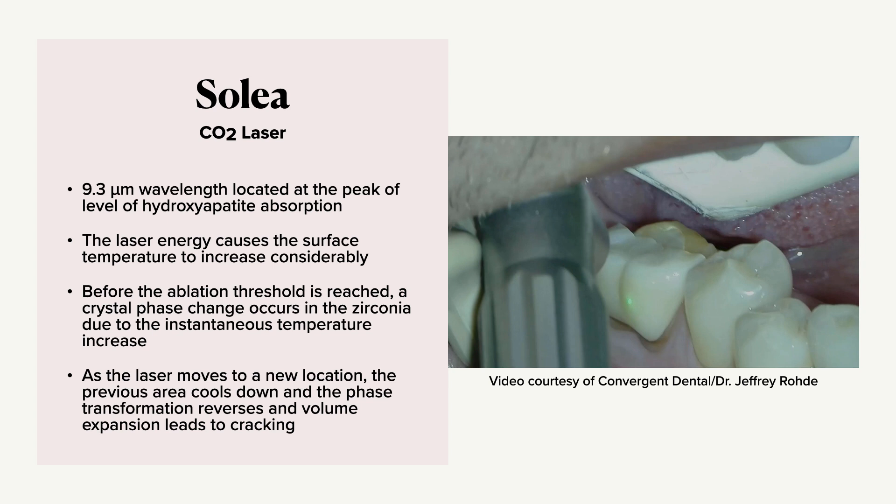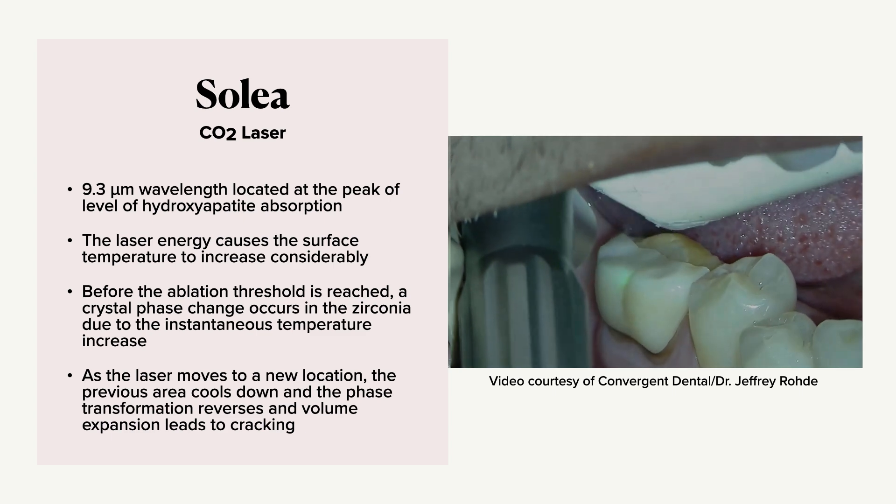That basically means it evaporates and vaporizes enamel. When we apply this laser energy to zirconia, it causes the surface temperature to increase considerably. Before the ablation threshold is reached for zirconia, there's a crystal phase change because of that instantaneous temperature increase. Then as the laser moves to another portion, the previous area cools down, the phase transformation reverses, you get a volume expansion, and it leads to cracking.